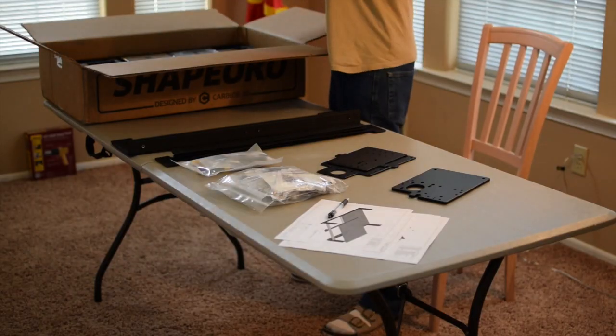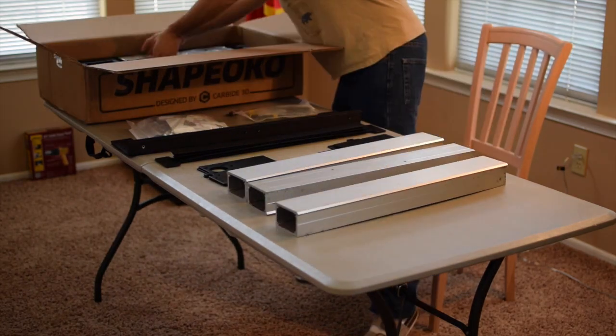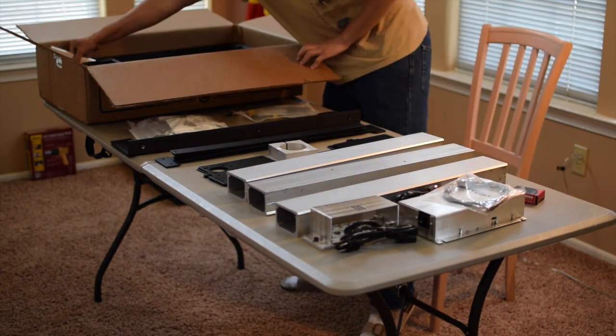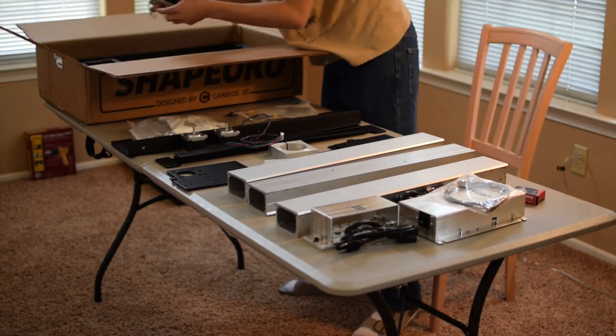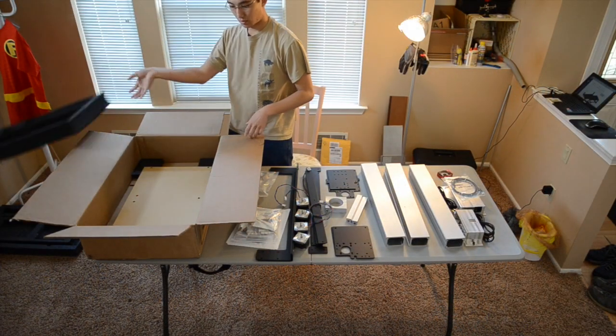Layer 2 consists of your X and Y axis extrusion rails, motor controller board, power supply, spindle mount, Z axis rails, and stepper motors. At the bottom of the box, you'll find two MDF halves of your waste board.